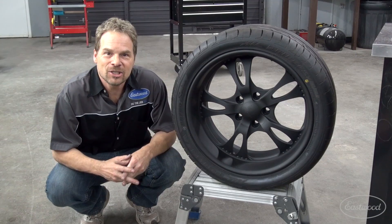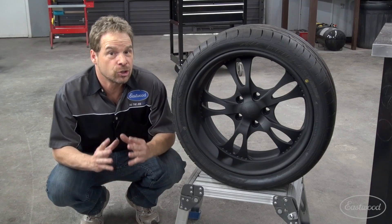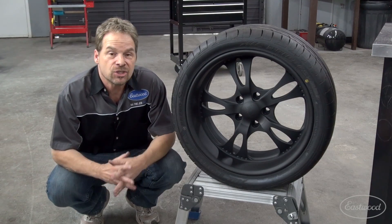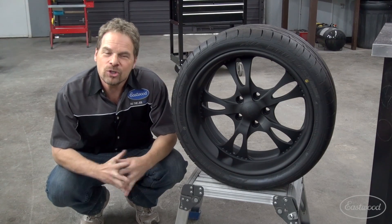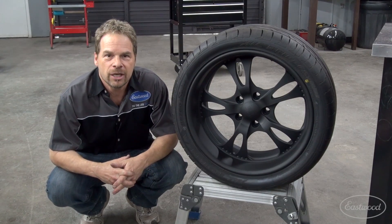I also sprayed the set of wheels that we got for project Zed Sled, and it really breathes new life into an old set of wheels. It saved us a bunch of money because it costs a lot less than it would have to have these sent out and powder coated.